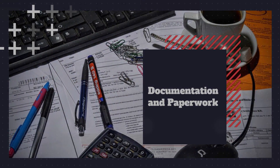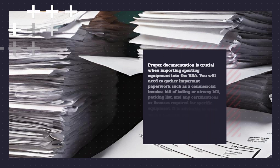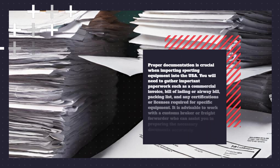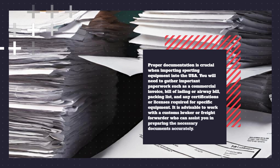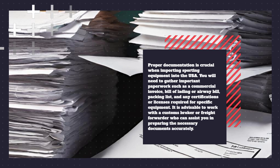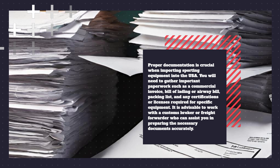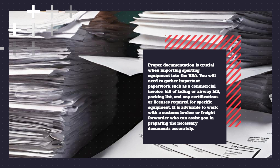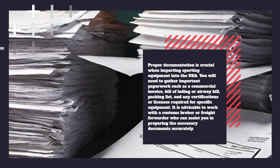Documentation and Paperwork. Proper documentation is crucial when importing sporting equipment into the USA. You will need to gather important paperwork such as a commercial invoice, bill of lading or airway bill, packing list, and any certifications or licenses required for specific equipment. It is advisable to work with a customs broker or freight forwarder who can assist you in preparing the necessary documents accurately.